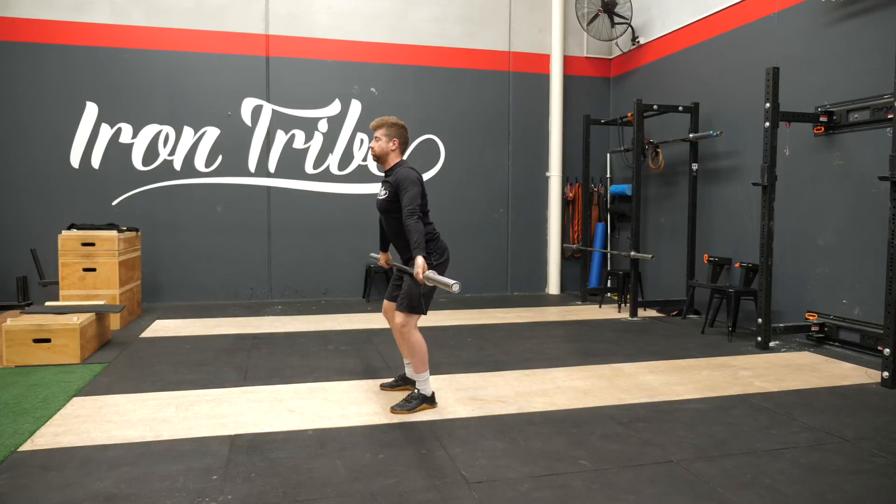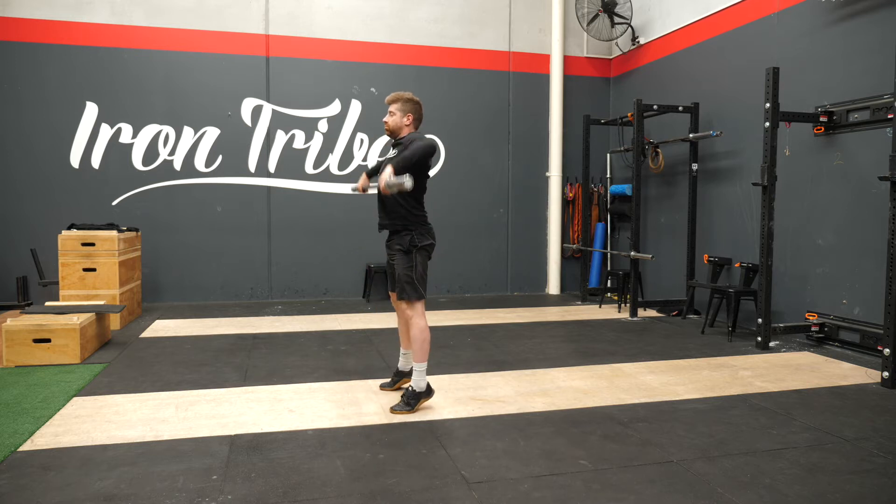We're not gonna go through grip because we've covered that one before, but what we are gonna go through is how we push the barbell up with contact. The old way that we used to teach making contact in the snatch was where we would start with the bar away from us, bring it in, hit it, and then push it up. And this is something that we got from years ago.